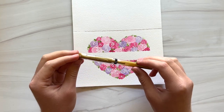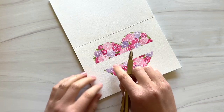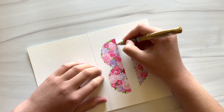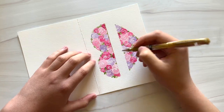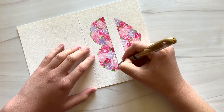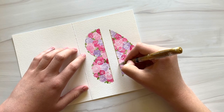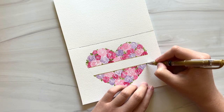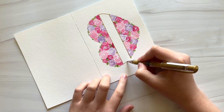I'm going to use a gold pen — this is a Uniball Signo broad tip gel pen — and I'm going to trace the straight line left behind by the washi tape to outline the ribbon. Once that's done, you can close off the ends by tracing over that light pencil line to finish off the heart shape.